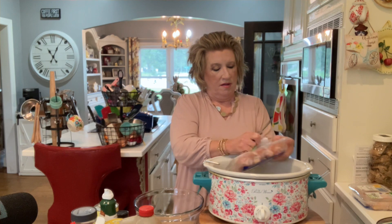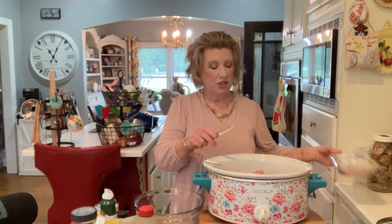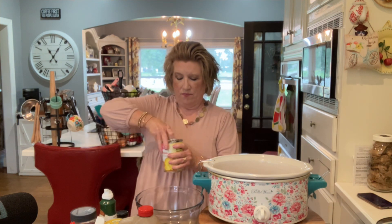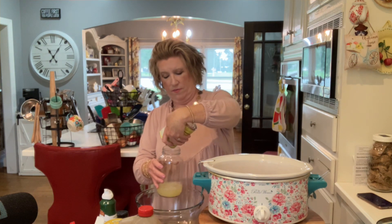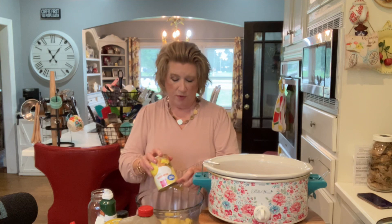We have 10 chicken legs here. Take a paper towel and rinse them off. Now I have a bowl right here. We are going to drain this can of pineapple — we're going to drain the juices and put it in a jar right here because we don't want to waste it. We're going to put the whole can of pineapple chunks right in this bowl, and we have drained it.